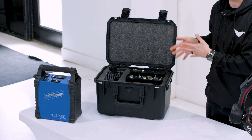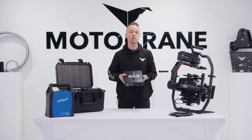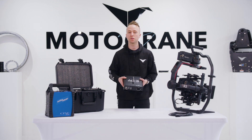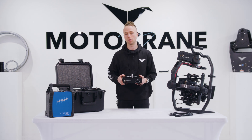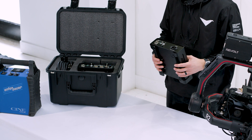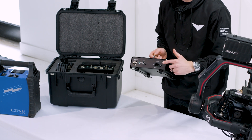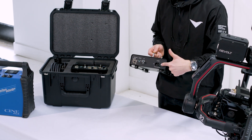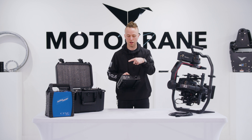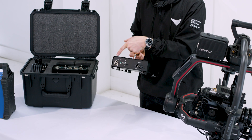Let's get into what these power supplies are and how they work with this ecosystem. This is the AC3, used for providing 3-pin XLR power from any kind of alternating current voltage. Operation is very simple: you have an AC input on one side, an on/off switch, and then your common 3-pin XLR output on the other side.